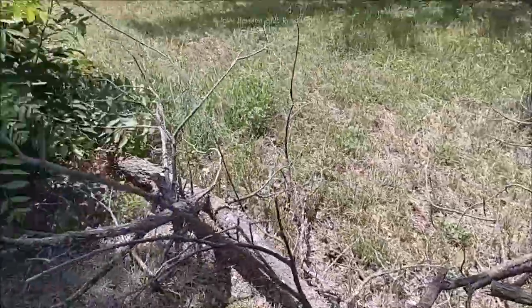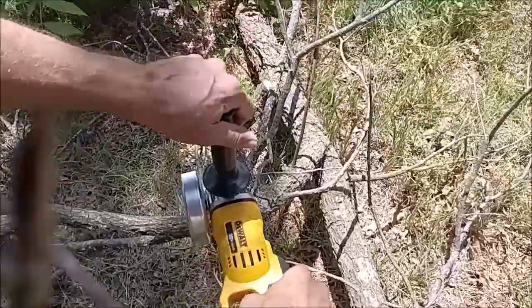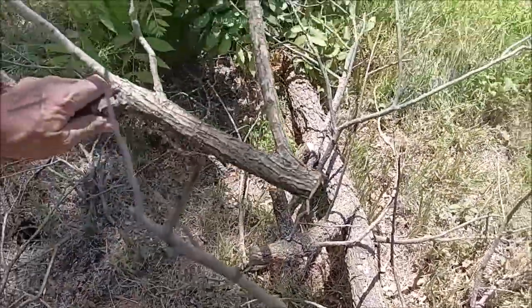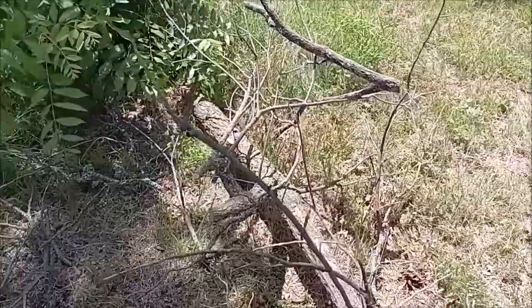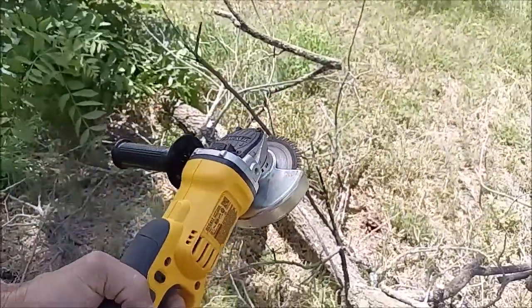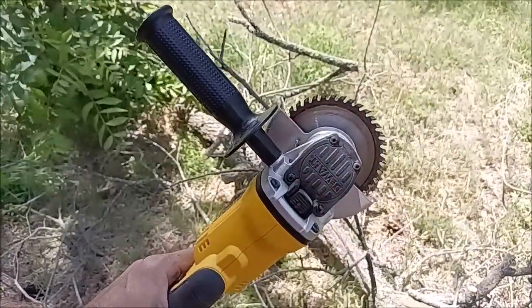That one right there looks like about a two-and-a-quarter — let's see if it'll cut straight through. Pretty damn good! Why would you buy one of those little cheap chainsaws? Trust me, I've got one — it's CC, takes oil, takes all kinds of crap. That thing there — what do you think, guys?